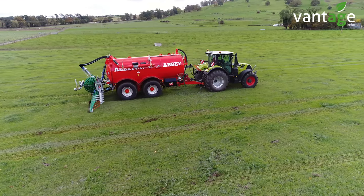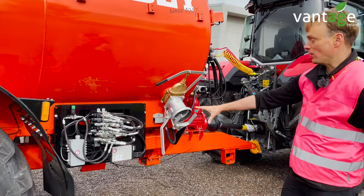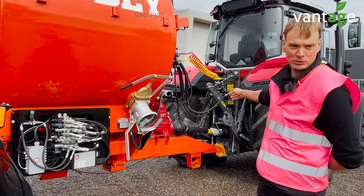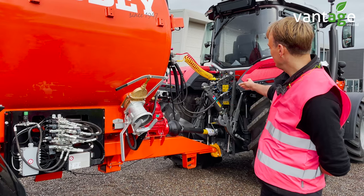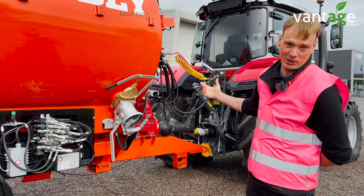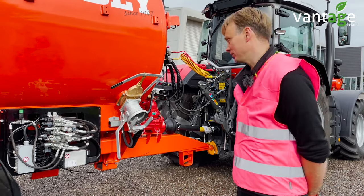On this tanker, there's quite a lot of hydraulic functionality. Without the Isobus control, you would have a lot of pipes to plug into the back of the tractor. But with the Isobus control, you then only have your two pipes if it's open centre, or three pipes if it's load centre. That can be done on the spec of the tanker.